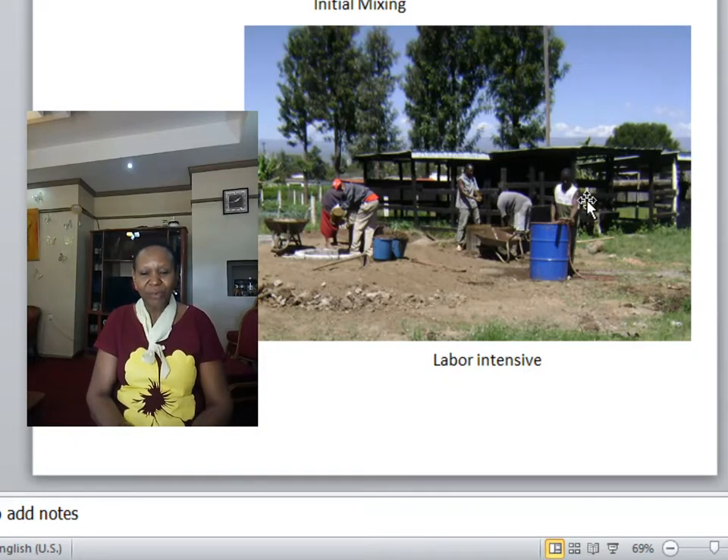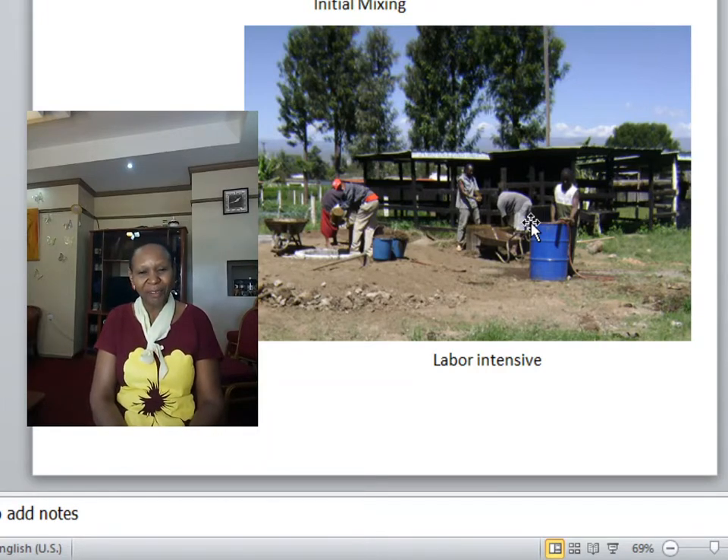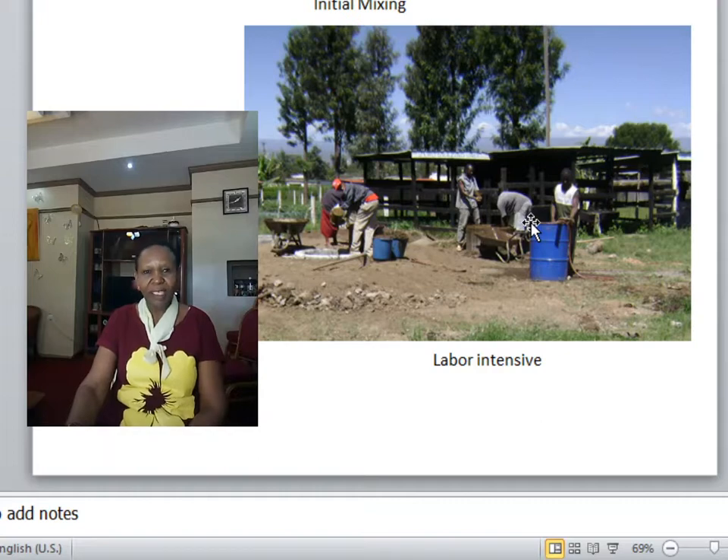The initial feeding is laborious and requires a lot of manual labor to collect the material from where you have stockpiled it, put it in measuring containers — in this case, buckets — and then take it to the mixing tank near the zero grazing unit and mix it with water. To feed 4,000 kgs into the digester requires that kind of labor. But that initial feeding is important so that you can get gas as required.